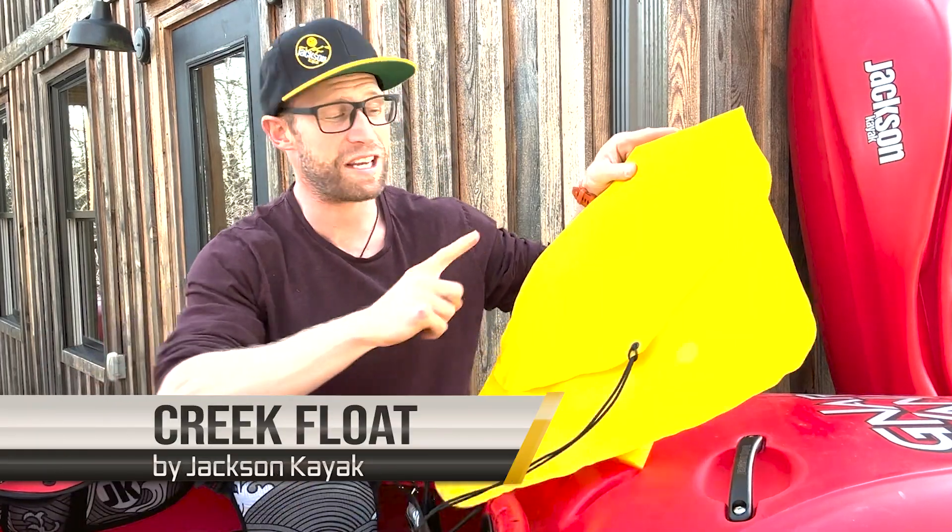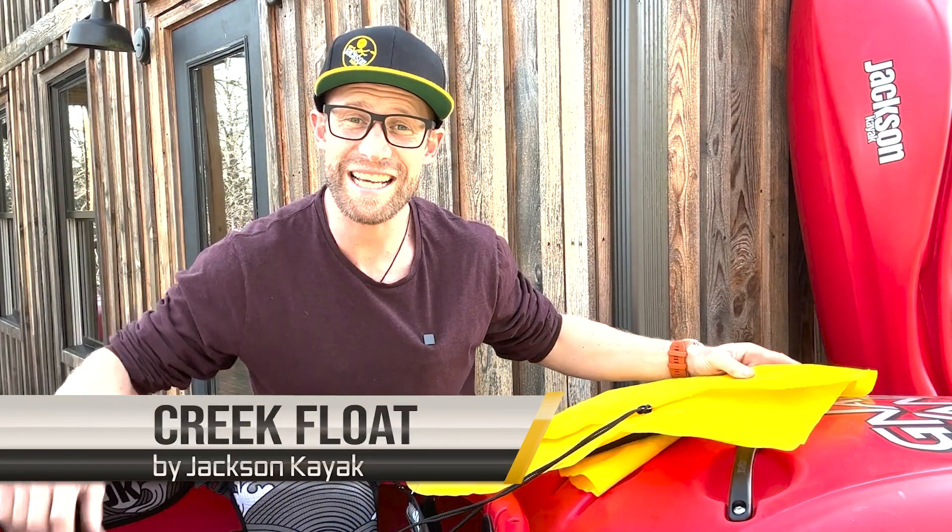Hey guys, Nick Troutman here, and today I'm going to walk us through the creek float — what it is, and how to use it.